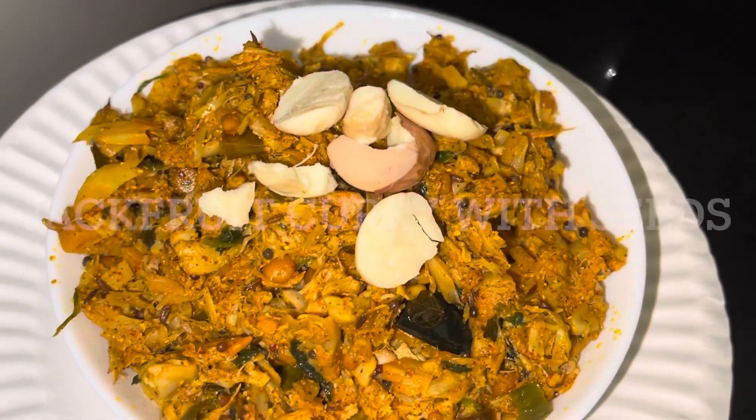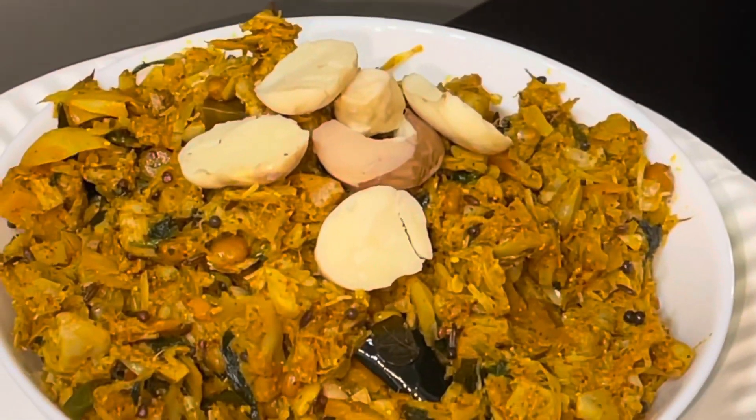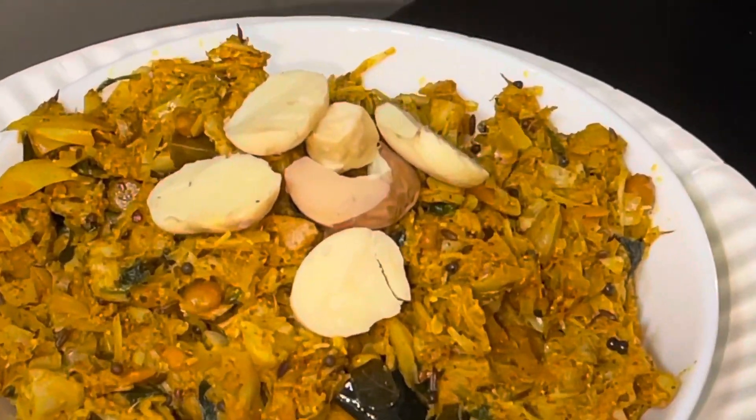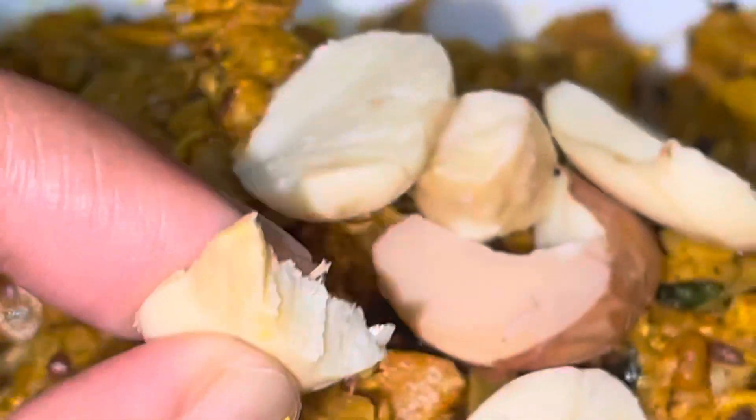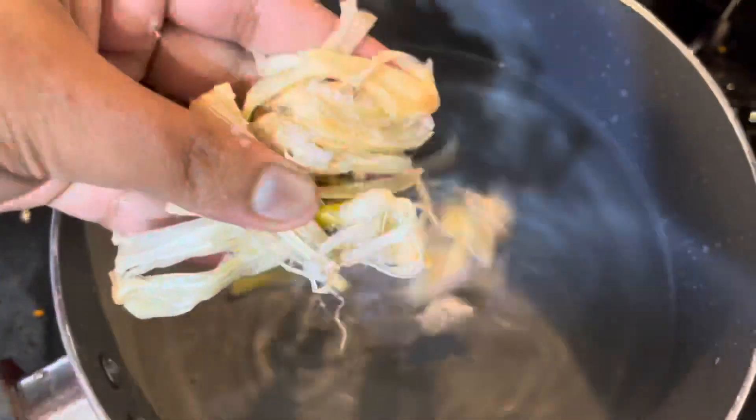Hello everyone, welcome to my channel. Today I am showing you how to make a jackfruit curry with jackfruit seeds. Did you ever eat jackfruit seeds? I will show you how to cook it and eat it.